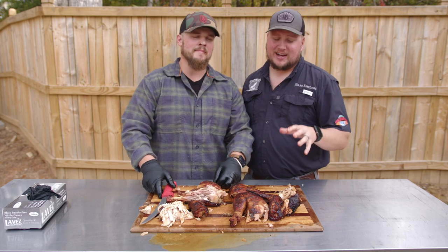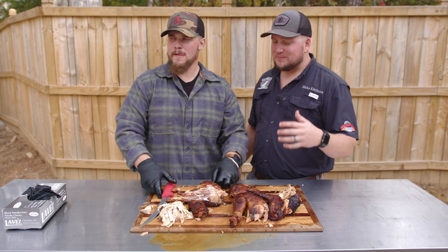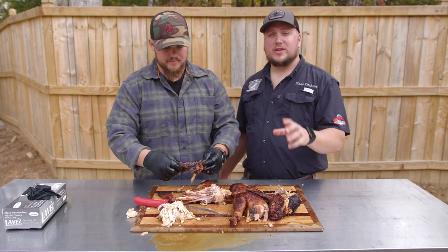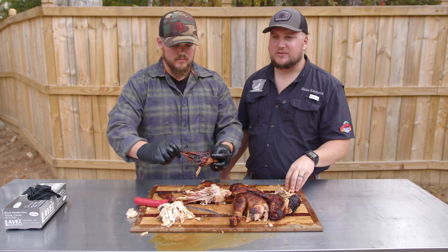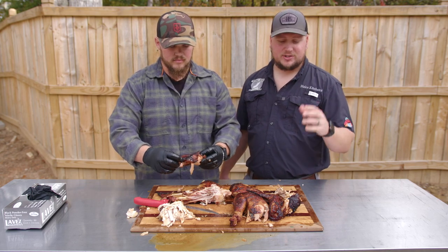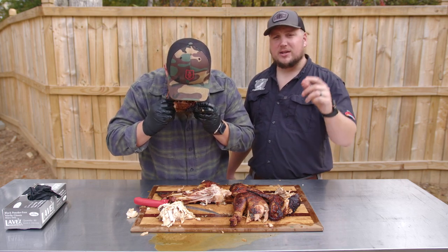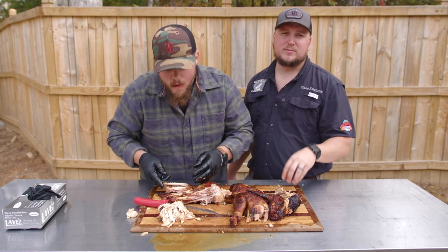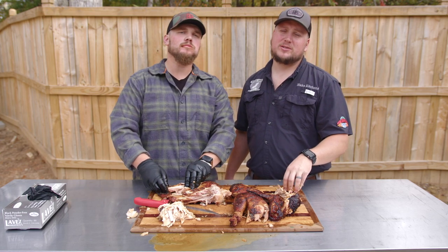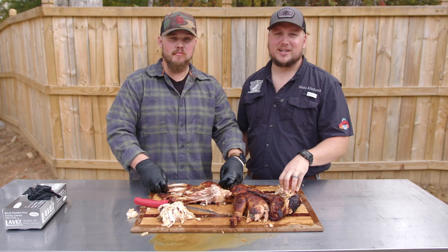We just spent about five minutes sitting here eating this turkey and we decided we should probably finish the video. This is the juiciest turkey I've ever eaten, so make sure you do that brine and cook it nice and slow. We held it right between 325 and 350 the whole time on that rotisserie and it just turned out so good. As always, guys, we want to thank you for watching — check out the links below for any gear or rubs and sauces that we use. You can find those at our website houndhogsbbqsupply.com, and as always we want to encourage you to turn those ideas into realities. Get out there and cook something new — we'll catch you next time.